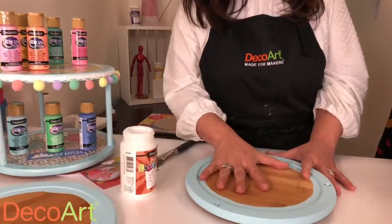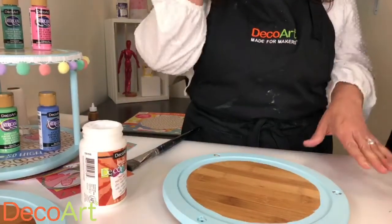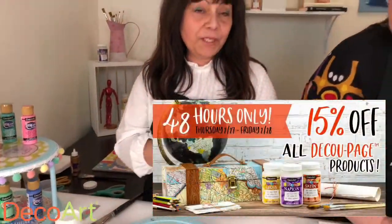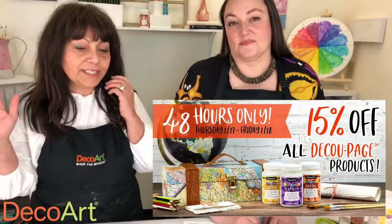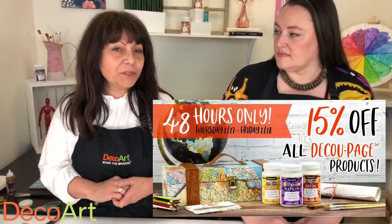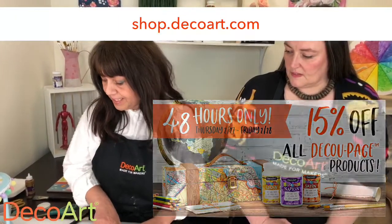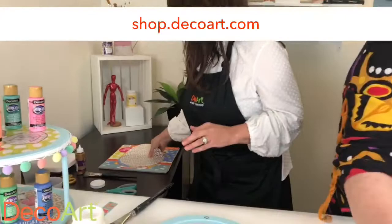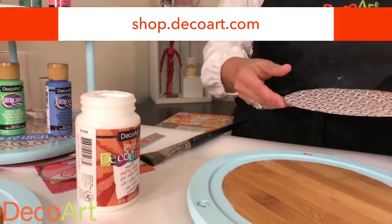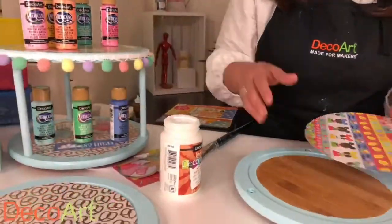Just make sure you give it a little sand before you get started. Today and tomorrow we have 15% off of all of our decoupages — go to decoart.com and see which one is your favorite. I'm going to be working with our matte version today. The first thing you want to do is measure your surface and cut the paper accordingly.